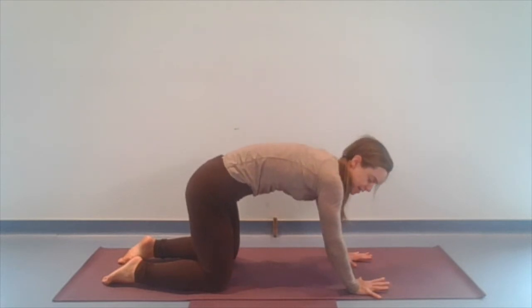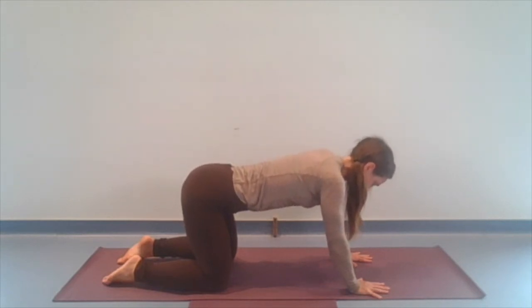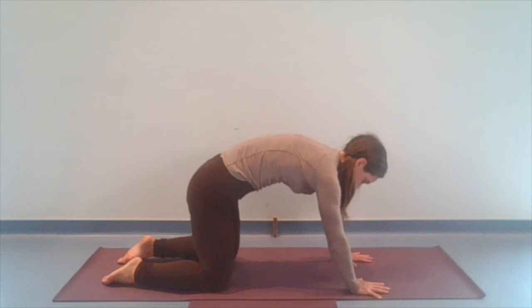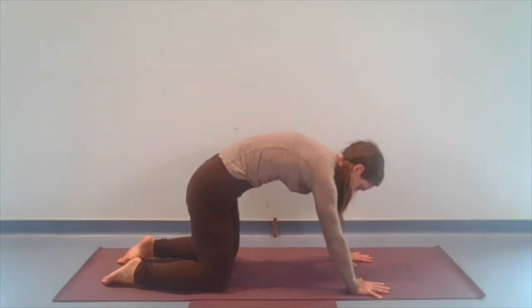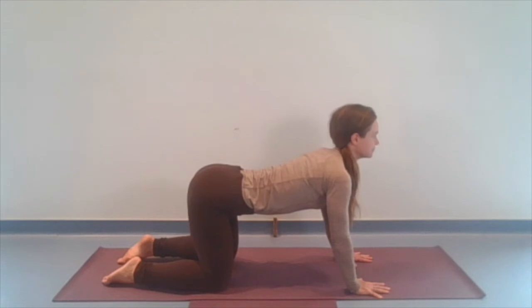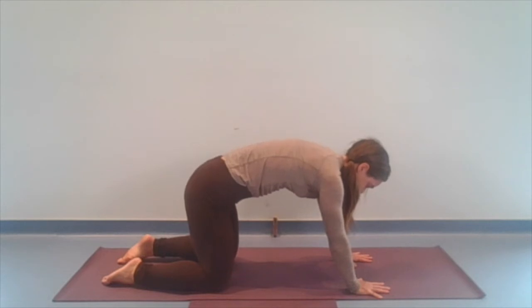Lead with the tailbone. Tuck it under nice and slow. As we press the ground away, imagine spreading the shoulder blades apart. Letting the shoulder blades spread apart. We'll turn the tailbone up as we tilt that pelvis forward. Letting the chest drop. Let's shrug the shoulder blades together. We'll do that a few more times. You might even close your eyes here. Just notice how your breath is showing up. And notice where you feel sensations of stretch. Notice the tilting of the pelvis, and the spreading and drawing together of those shoulder blades. Really nourishing the whole body here.